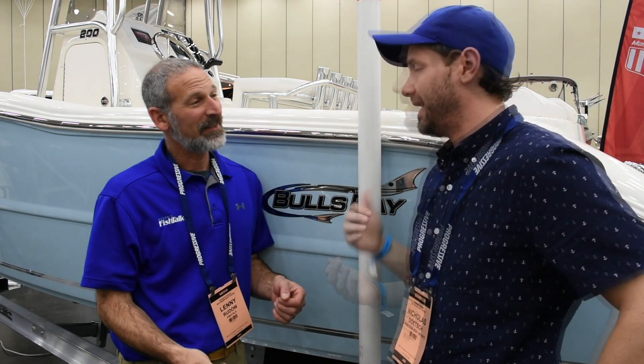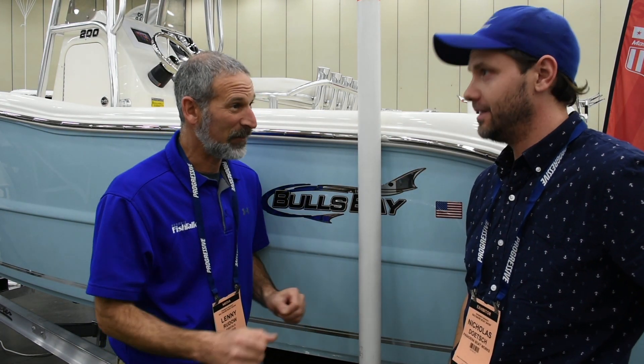Last year this boat sold out at the actual show, and then this year we're trying to get more, so we got more coming. So you mean last year at the show you sold all the boats you could get for the whole year? For the entire year. That's pretty incredible. It's a great boat. Let's get on board and see why.